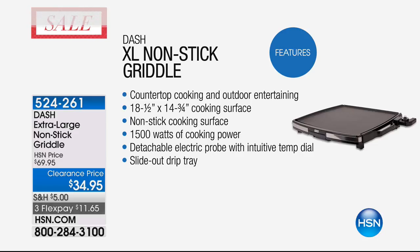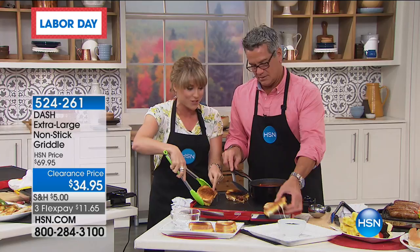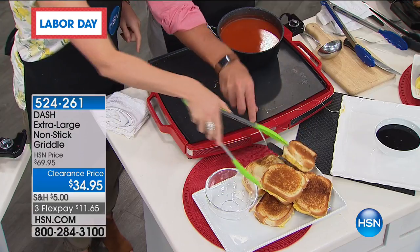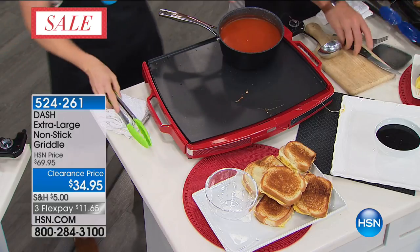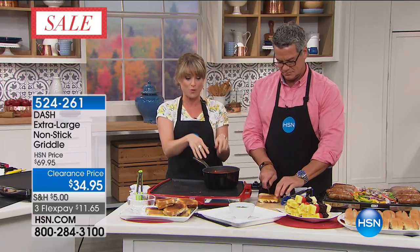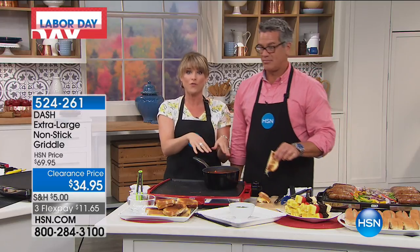So if you wanted to pick this up and take it somewhere, you absolutely can. Even if you burn one, don't worry about it. Look at how beautiful — but that's just because we left these on. Think about this as well: eight grilled cheese sandwiches and an entire pot of tomato soup. You can actually set pots on top of here as well.